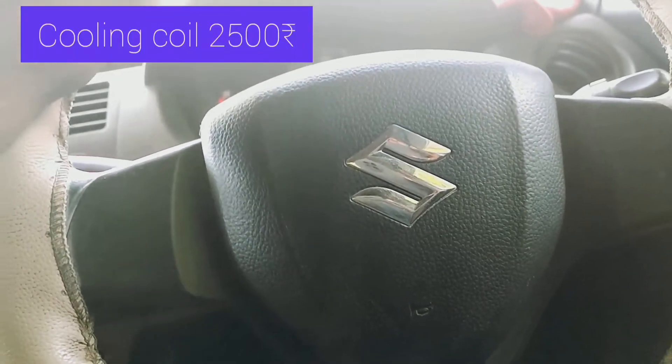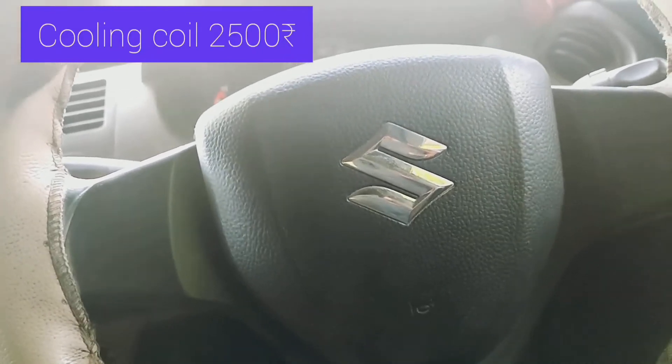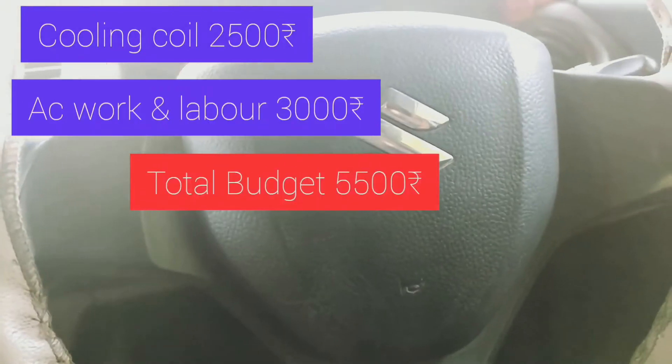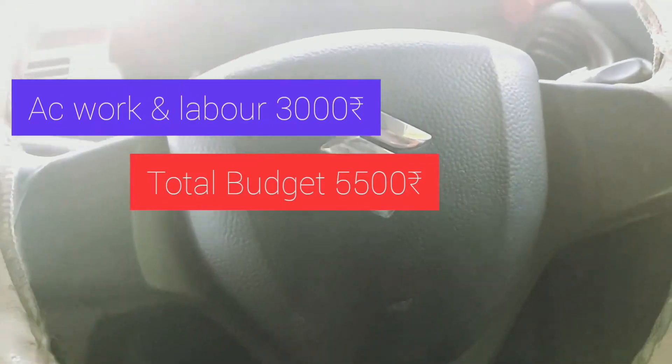The cooling coil price is $2,500 and the labor is $3,000, so it is estimated to be $5,500 total. We have to deliver to the customers.